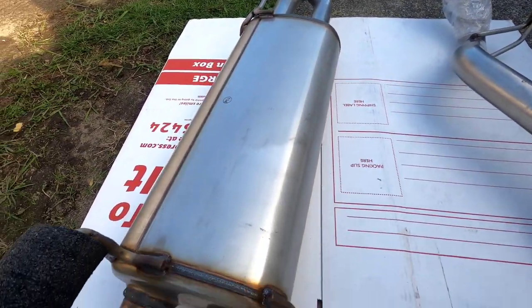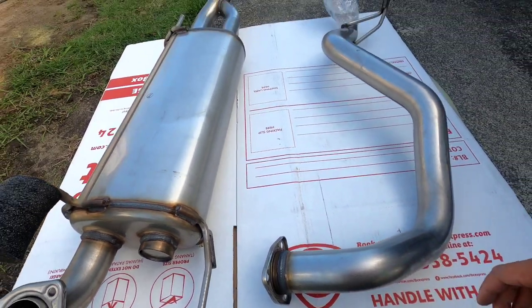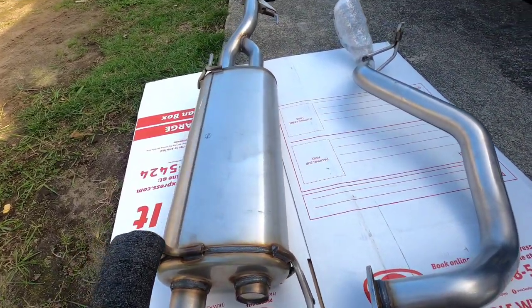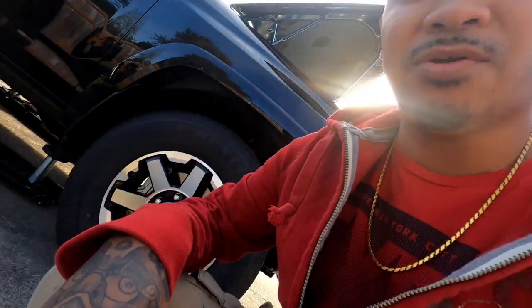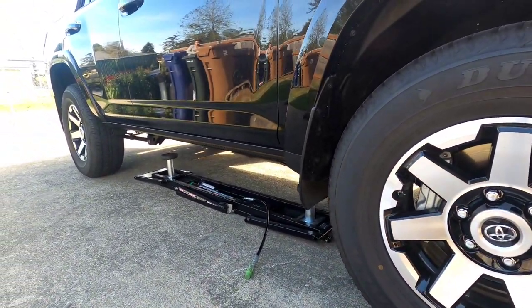Here's the exhaust package — really good quality, definitely like OEM quality. TRD makes some nice stuff. We're gonna get ready to install that, get everything lifted up on the quick jack for easier access, and put the install on time-lapse.